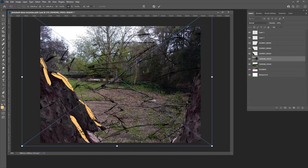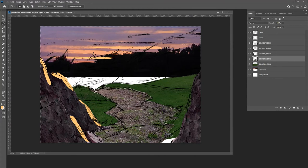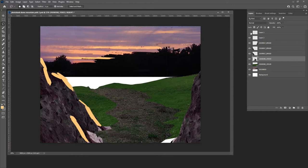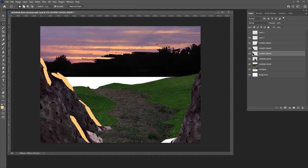I pulled in some textural elements for the pathway. When you select an area, you can always select the inverse. Here I'm selecting the pathway, then I select inverse and delete the parts I don't want. A lot of photo bashing is just using color adjustments to get everything to work together — darkening it, cooling it down. Remember you have three light types: your primary source, your reflected light, and your atmospheric source. Here I'm working with a primary light source and an atmospheric source.